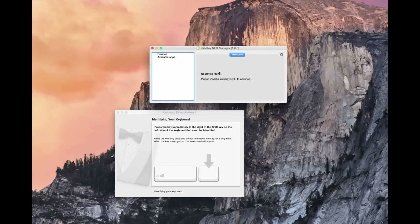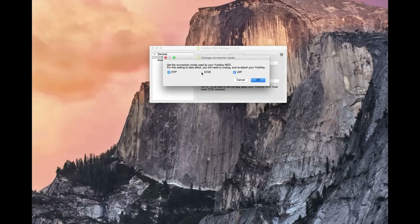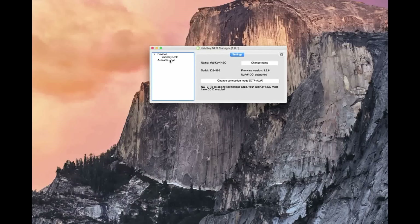Before we get into the YubiKey, first I need to warn you about how complex it is. The Yubico Neo runs three different protocols allowing you to use second-factor authentication. You need to know what you're doing, or at least be a little familiar with these. It's difficult to set up without any knowledge of which protocol your account uses. With that said, let's get onto the setup.